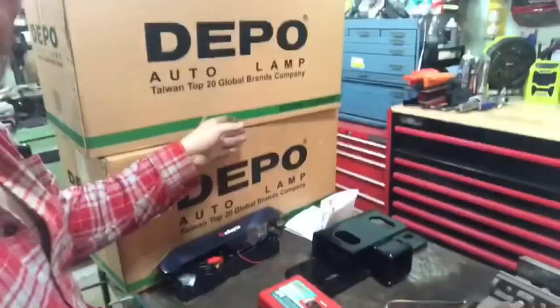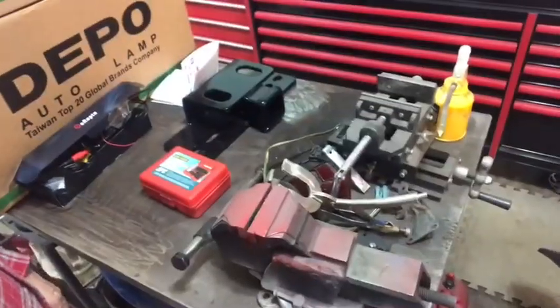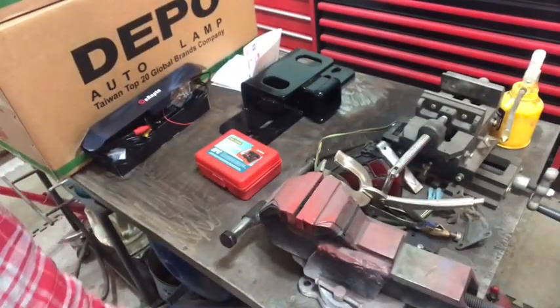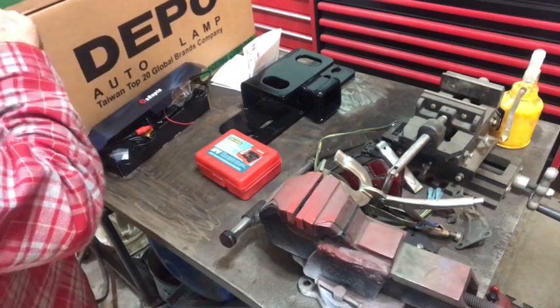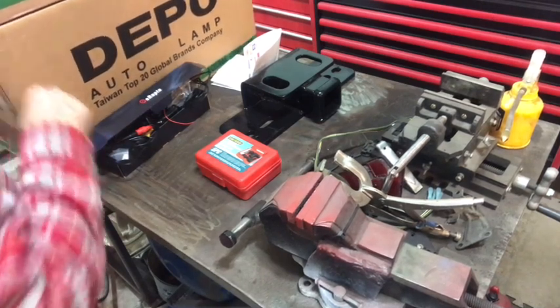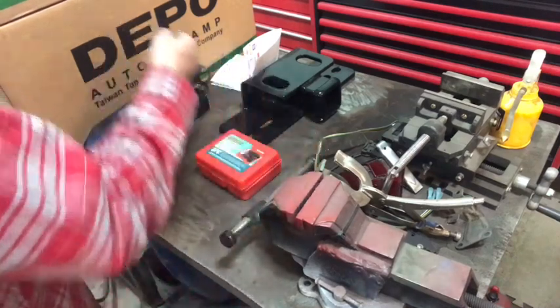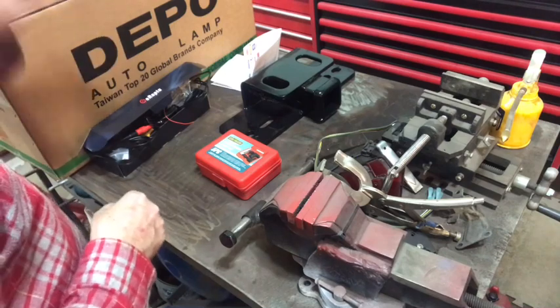These boxes here are a couple of headlamps for a 2007 Toyota Yaris. I'm always working on Yaris's — just minor stuff. A guy whose cars I work on all the time was driving down the freeway and the truck in front of him kicked up a rock and shot it right through one of his headlights. The other one was all pitted and scratched, so he said just get two of them.